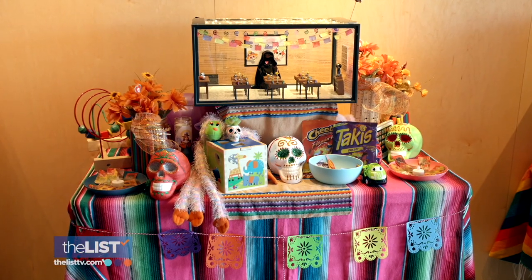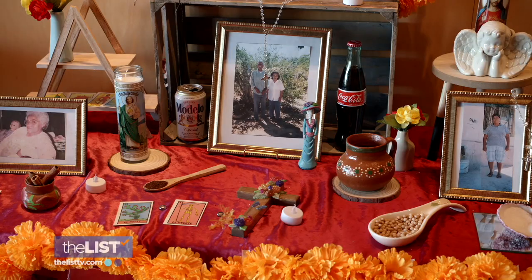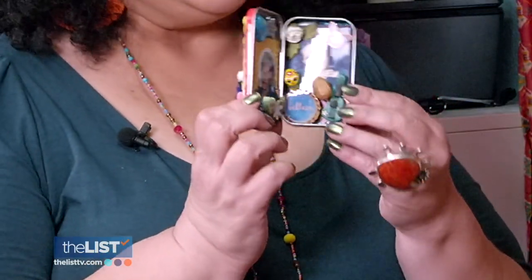Dia de los Muertos, Day of the Dead, is one of the world's most festive traditions, held annually to honor and remember those who have passed away. There are many ways to do that, and one of the most traditional is to build an ofrenda, or an altar, which come in all different sizes.